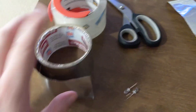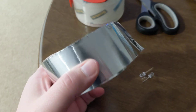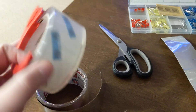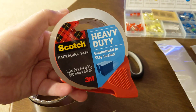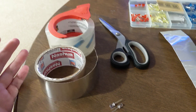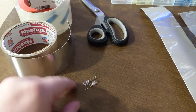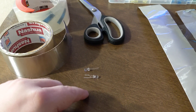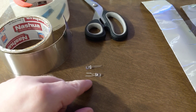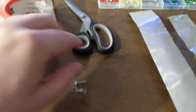What you need to start is, one, Nashua — or some other brand, this is what I use — aluminum tape. And then you're also going to need scotch packaging tape; this is heavy-duty packaging tape. These are the best materials you can use that you can find in a store. You can try other things later, but this is what works. You also need two LEDs.